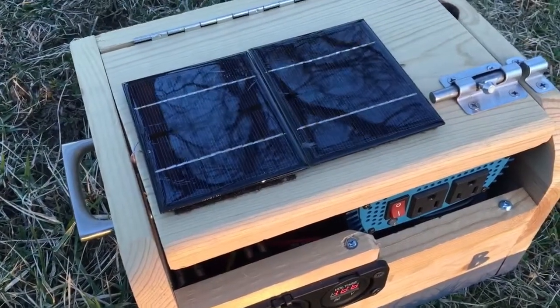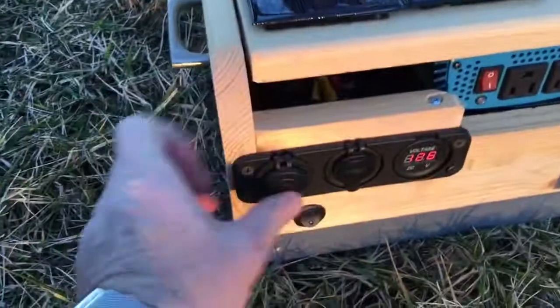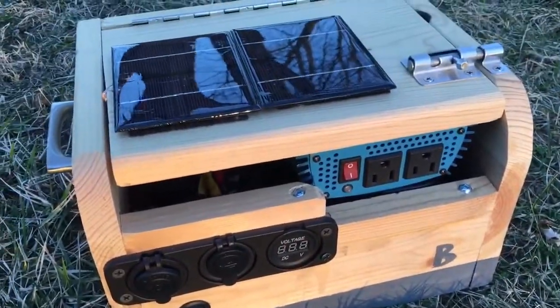There are two small panels on top wired in series, and it just keeps the battery topped off. You're not going to charge it up quickly with that, but it's really just like a backup battery bank.